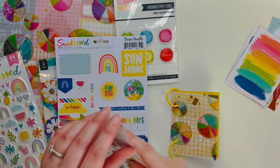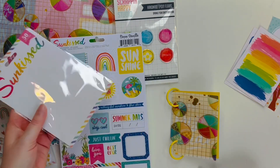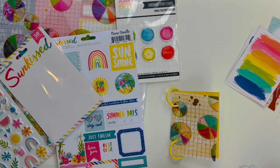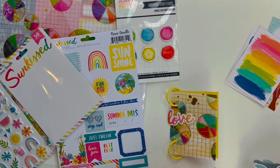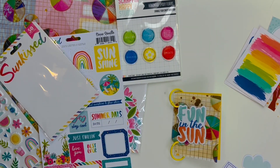Now I'm taking out some of the embellishments to plan what I'm going to add on the front. What I go with first is this ephemera pack from the Cocoa Vanilla Studio Sunkist collection, and I'm going to use this embellishment that says 'fun in the sun.'